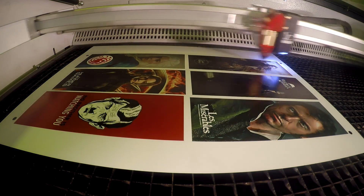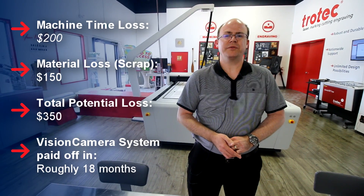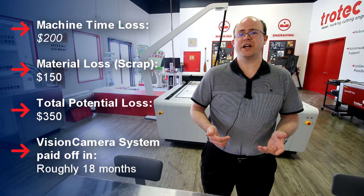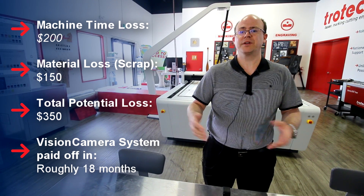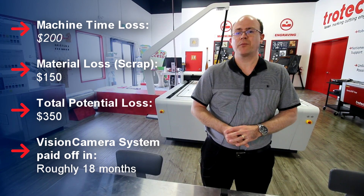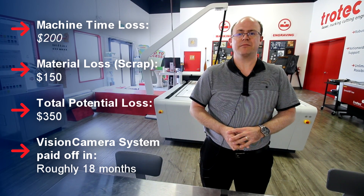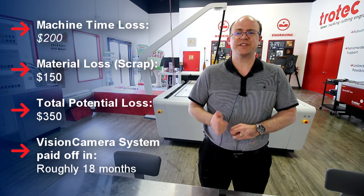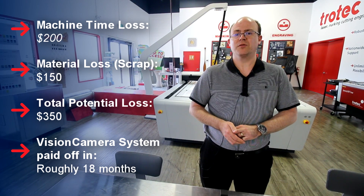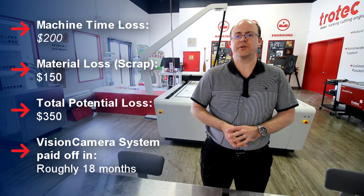With the vision system, you have a higher perceived value and you're able to sell the parts at a higher price. Earlier we talked about the potential loss of up to $200 in machine time due to manual alignment, and the potential scrap rate of up to $150 over the course of a job. That's $350 you can save by using the vision system. Over a matter of 18 jobs, the system is fully paid for and anything beyond that is pure profit.